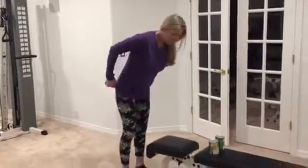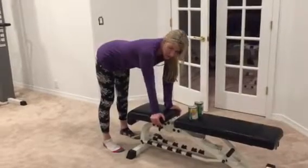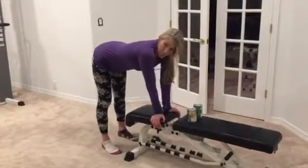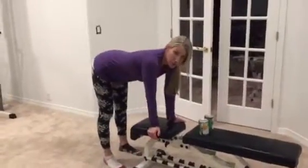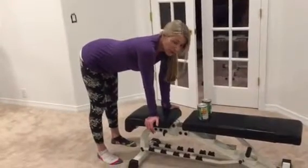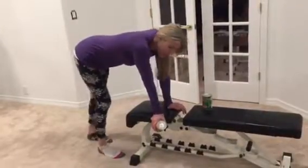All you do is find your bench. It helps to find something that's tall enough that you can have a flat back, or maybe raised a little bit. It would work even if you find something a little bit shorter. I think you'll be okay with the weight as it is.